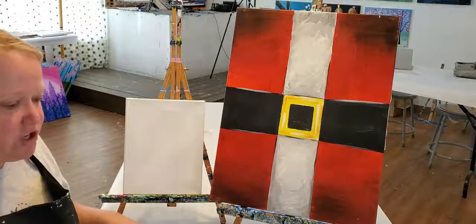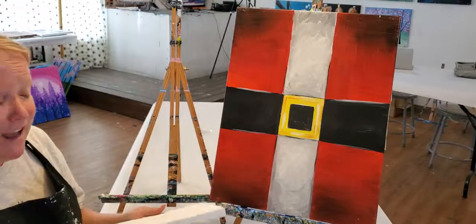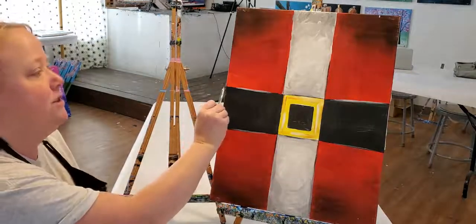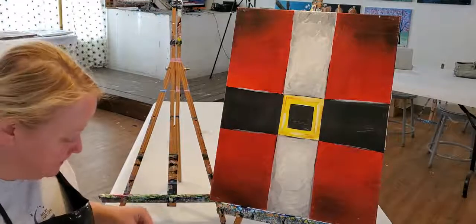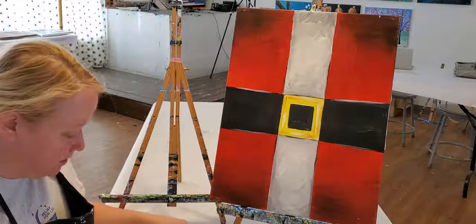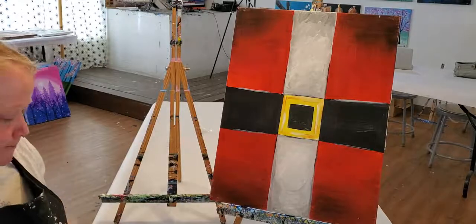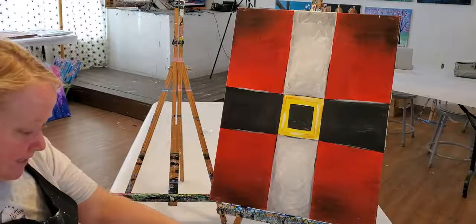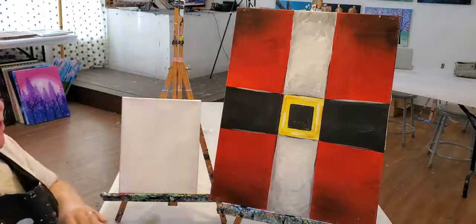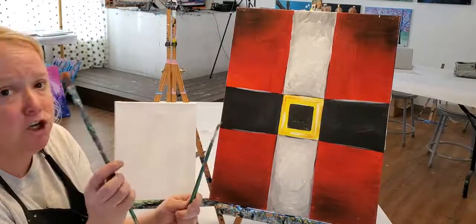We're gonna use a straight edge to create those lines ahead of time. I have a ruler — you can really use anything that's a straight edge, even a piece of cardboard. I'm not gonna do any measurements, I'm just gonna eyeball it and make sure my line goes straight up and down, keeping the straight edge parallel to the edge of the painting. For the belt, I'll do the same thing — it makes an intersection through the center where the belt buckle will be. You can also do this painting in green and it looks like an elf belt, which is really cute too.